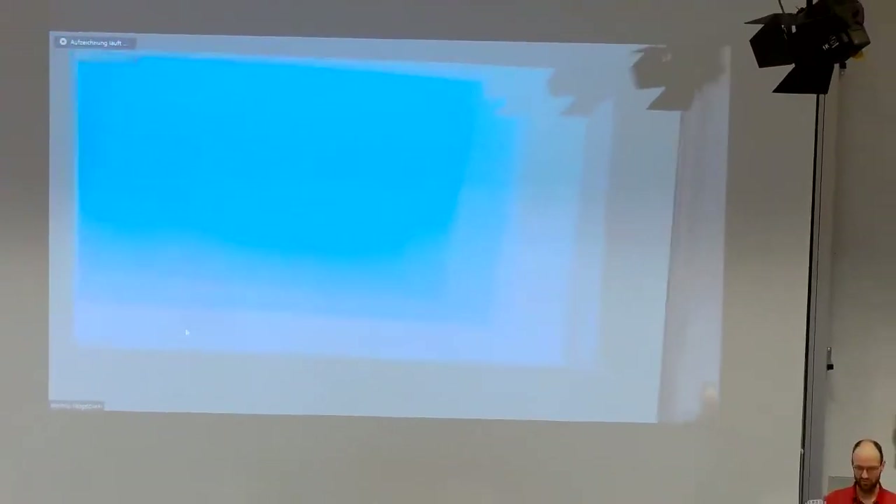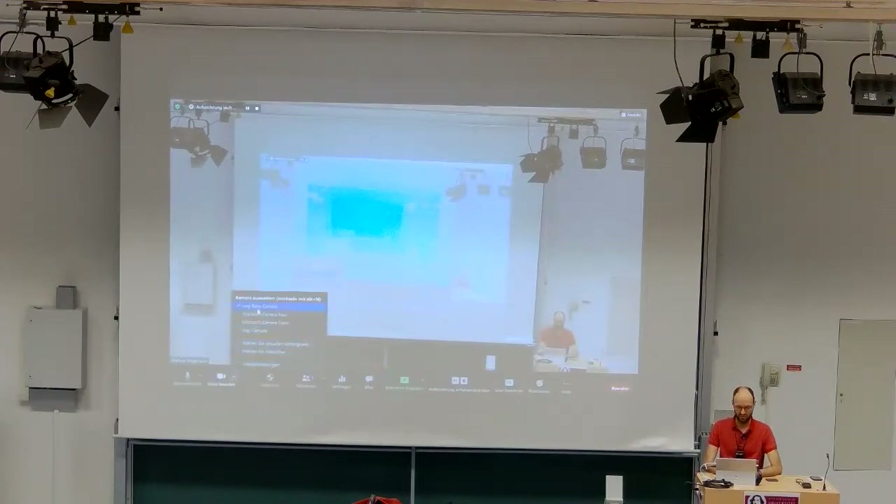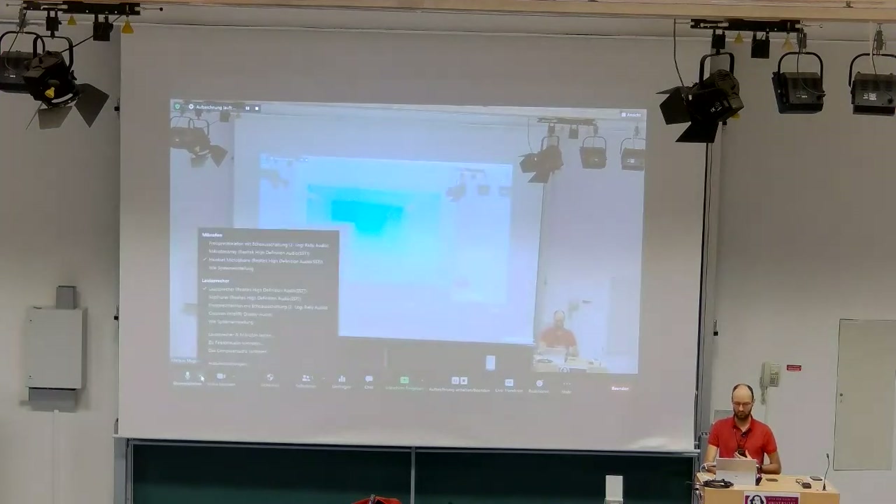The projector can be seen at preset number one, which would also show the usual blackboard if you would like to write something on it. It's really fairly easy to use — you just go to video settings and select the Logitech Rally camera.